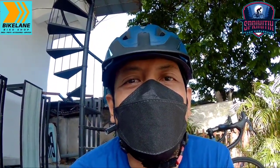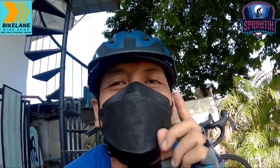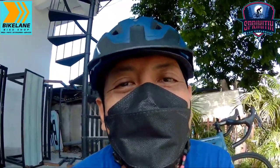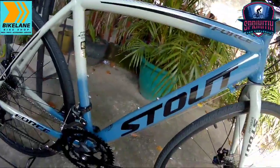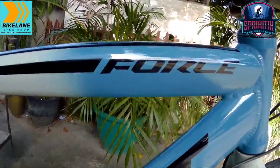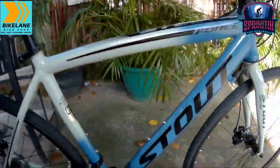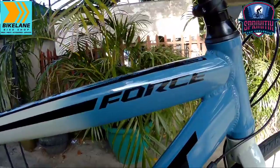Good morning, good evening sa inyo mga sprigetings. Nandito ulit tayo, nagbabalik tayo dito sa Bike Lane Taguig. May nakita akong bike dito — napakaganda. Super late daw ito. Eto si Stout Porsche. Tara, simulan na natin ito mga sprigetings. So eto na nga si Stout, which is si Porsche mga sprigetings.